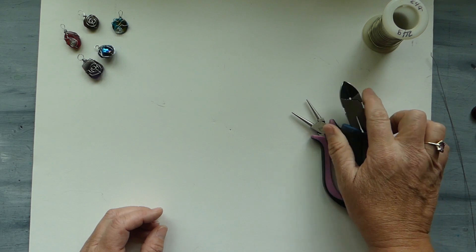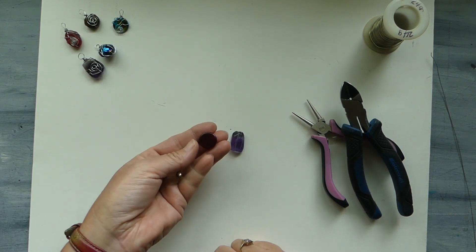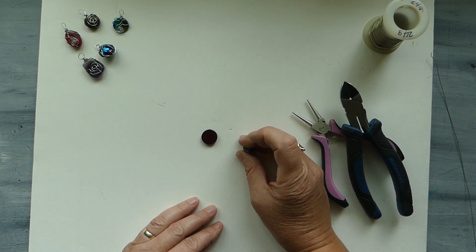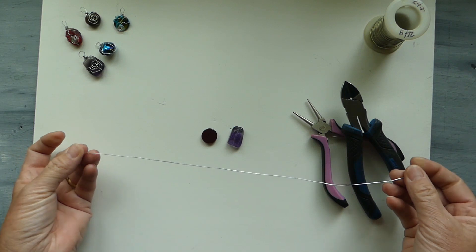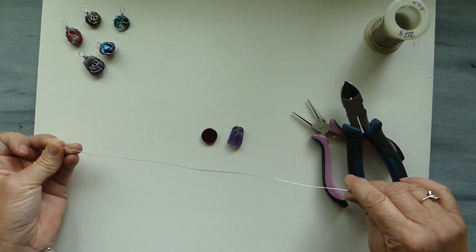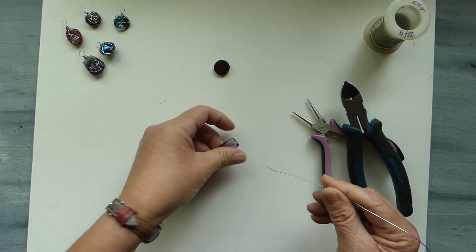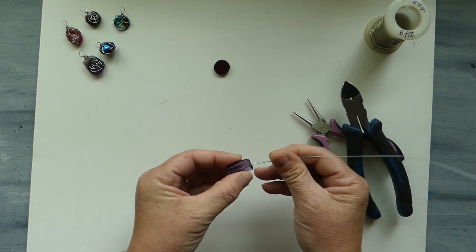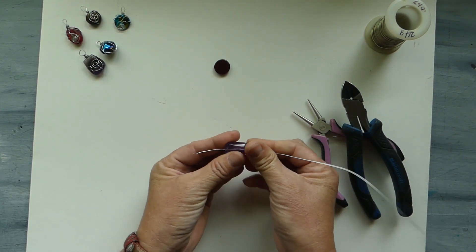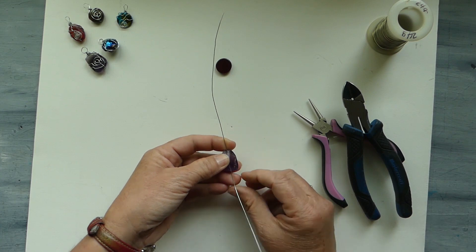I've chosen a couple of pieces to work with — this one is a glass bead in red, and then this one is an amethyst chunk. I've measured off a 14 inch, or 35 centimeter, piece of wire — that's our 24 gauge — and we're going to just thread that through to approximately the halfway point.